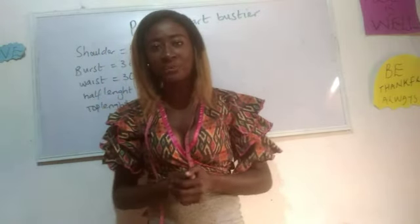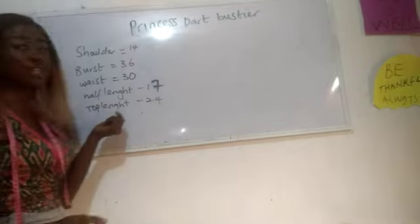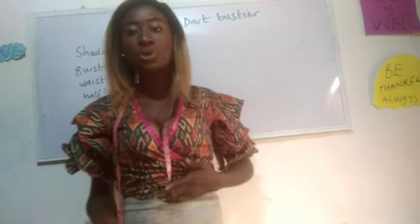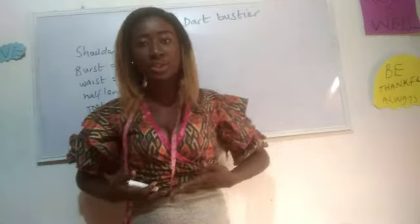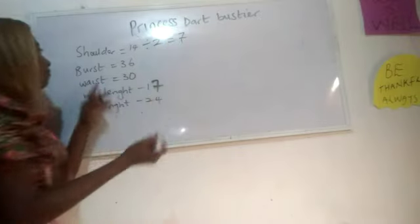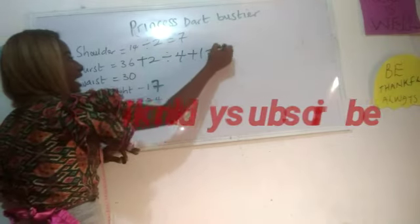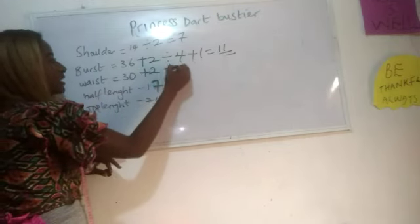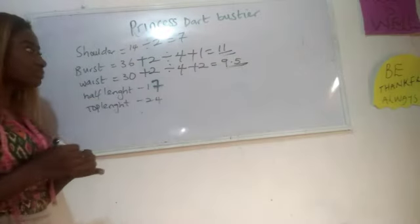What are the basic measurements required for the princess dart bustier? We need our shoulder measurement, bust measurement, waist measurement, and our half length. Your half length simply means one and a half to two inches above your navel. Now let's calculate: shoulder divided by two gives us seven; bust plus two divided by four plus one gives us 11 inches.